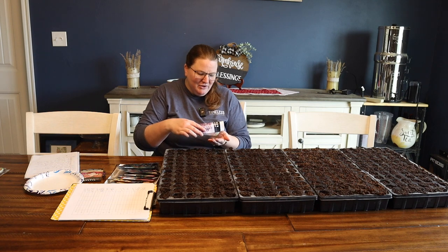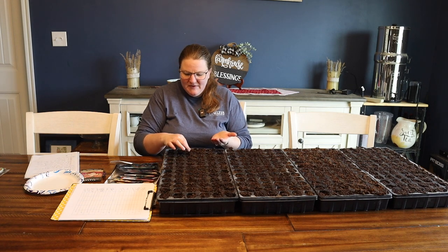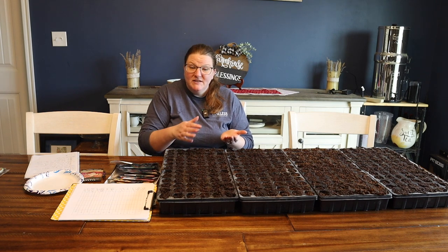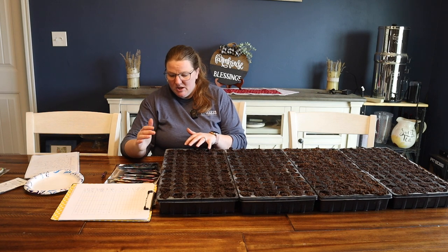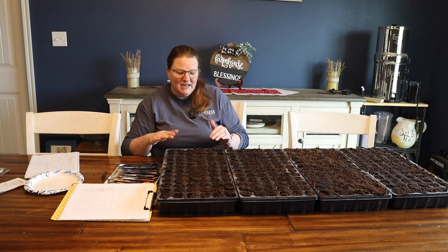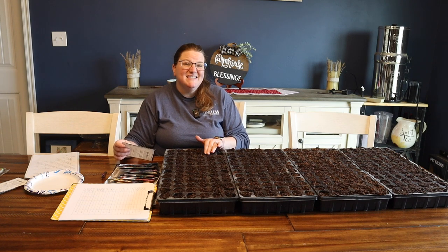First: does it matter what kind of dirt I start my seeds in? And the answer is yes. You want nice soft soil that seeds can sprout up in easily. This often means that just normal potting soil isn't a great option — it's not that seeds can't sprout in potting soil, they certainly can. But if you're starting them inside, you want to give them their best chance, and that generally means you want an actual seed starting mix.